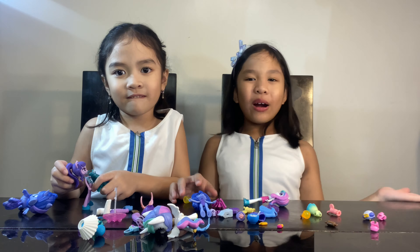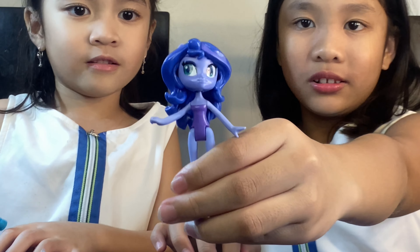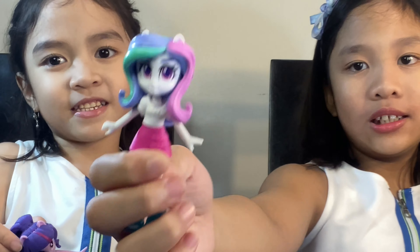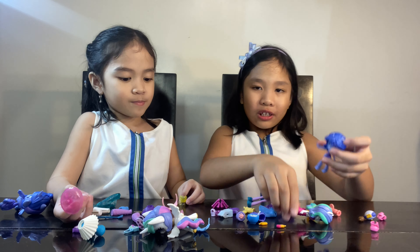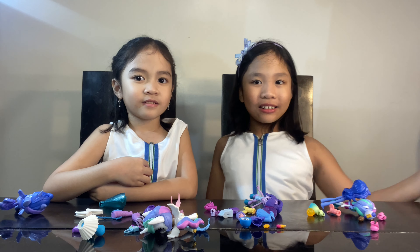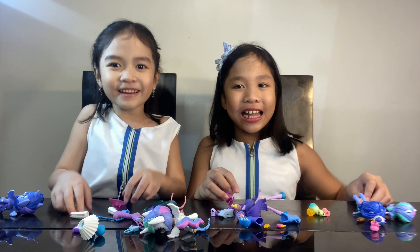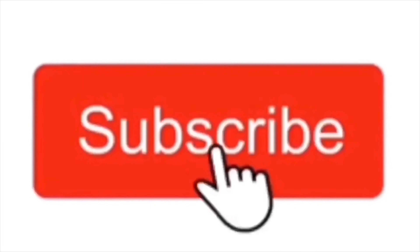So before we end the video, we're gonna show you the names. This is Princess Luna, and Princess Celestia, and the last one is Twilight Sparkle. So those are our My Little Pony Equestria Girl Dolls! Don't forget to like, subscribe, share, and hit the bell button. See you guys next time — stay safe, bye! Hit subscribe, thank you!